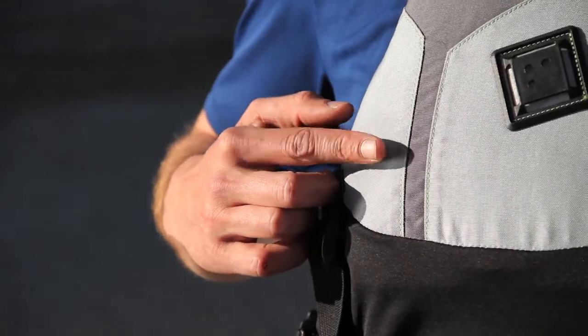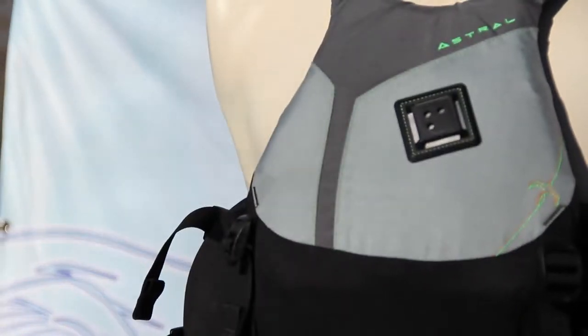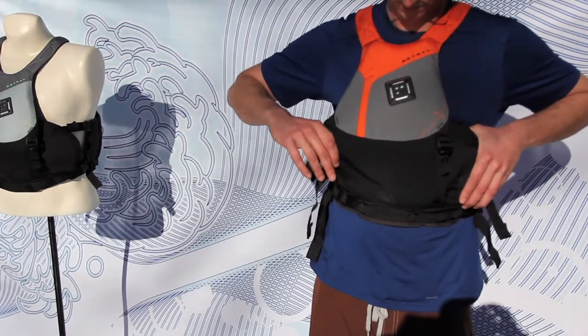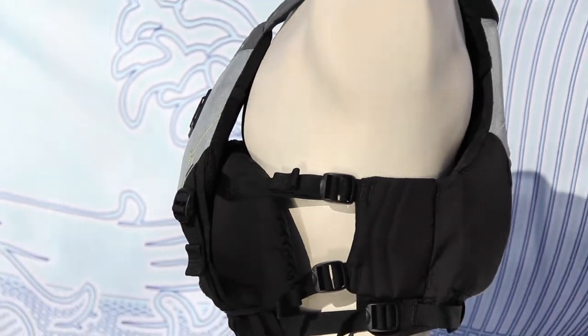The Willis is constructed with a durable 500 denier Cordura shell with smooth embroidery details for a little flavor. The buoyancy is derived from a blend of PE and Gaia foams. All hard edges are sanded smooth and articulated panels allow for an ergonomic fit.